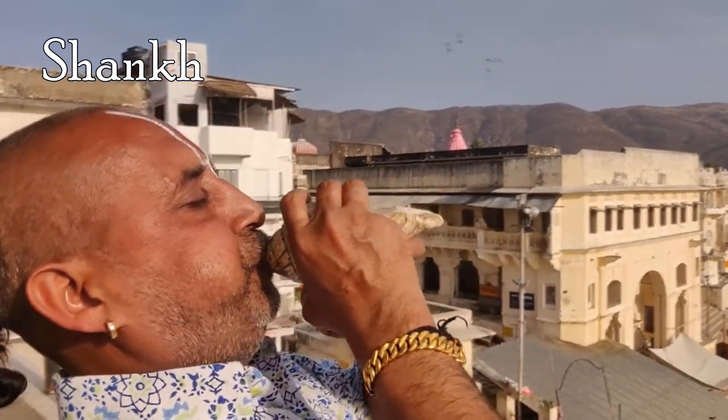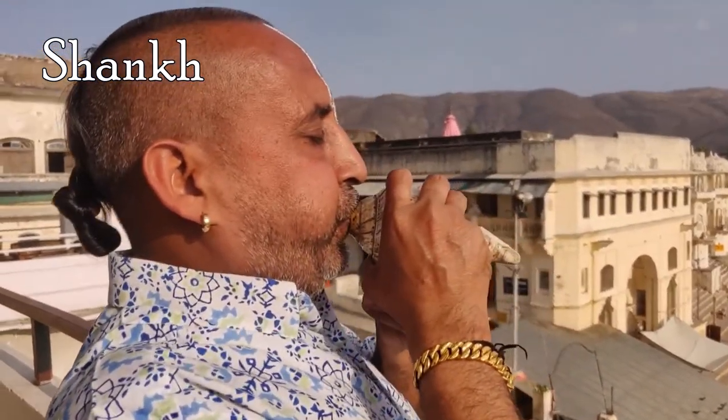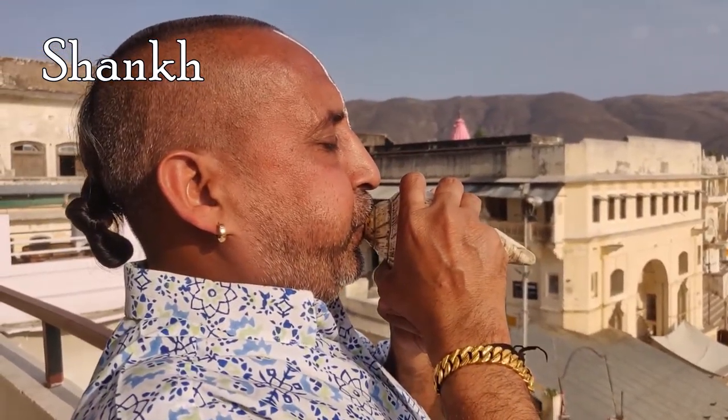Shank is a conch shell of ritual and religious importance in both Hinduism and Buddhism. The Shank is the shell of a species of large predatory sea snail, Turbinella pyrum, which lives in the Indian Ocean.